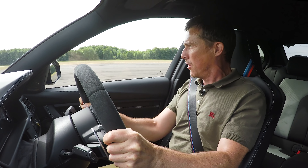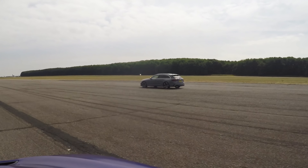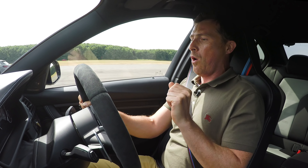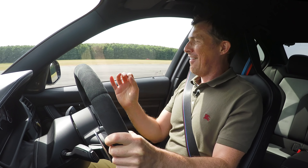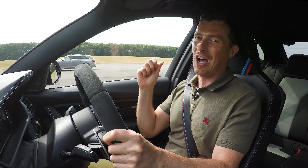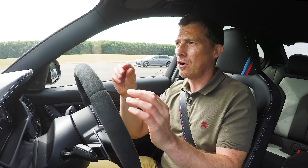I think I might be just closing on it. Come on, M3! Come on! That was so close. I was closing on the RS4.